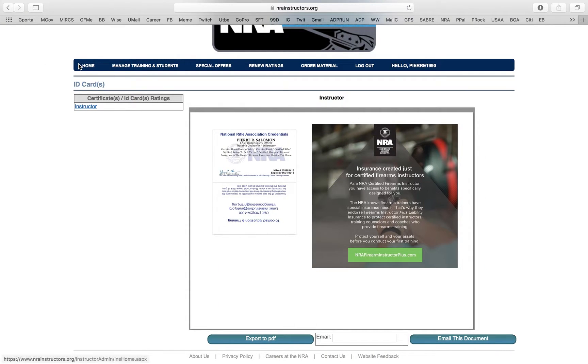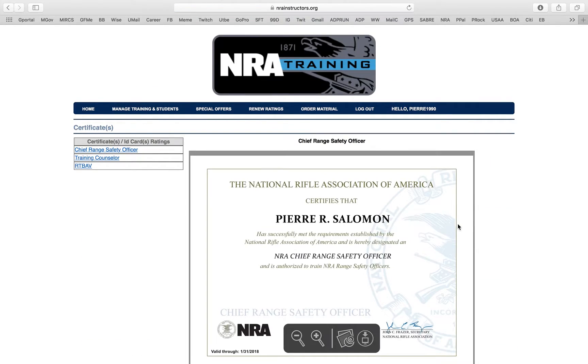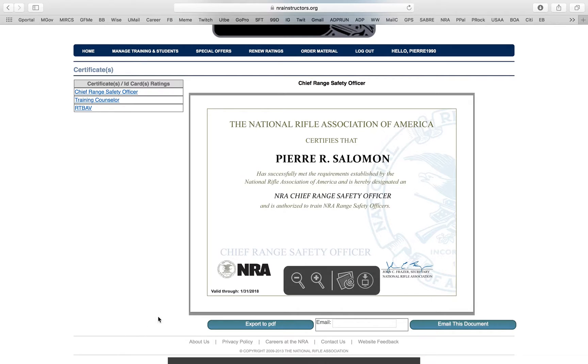That way you don't have to worry about — if you get pulled over or if you're trying to prove your certification — you've got a wallet-size ID. You can also print your certificates right here. It's broken down into NRA courses and Refuse to Be a Victim. The Chief Range Safety Officer certificate, as you see, has your name, the title of the course you're certified in, and the date it's valid through. Every two years you have to pay your thirty dollars to update your information.